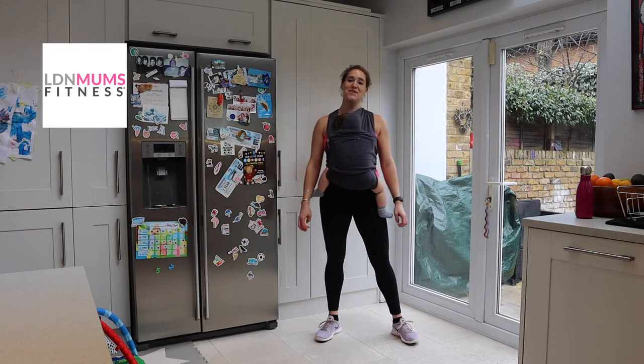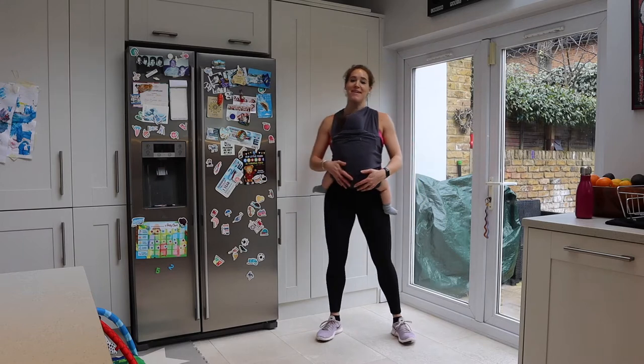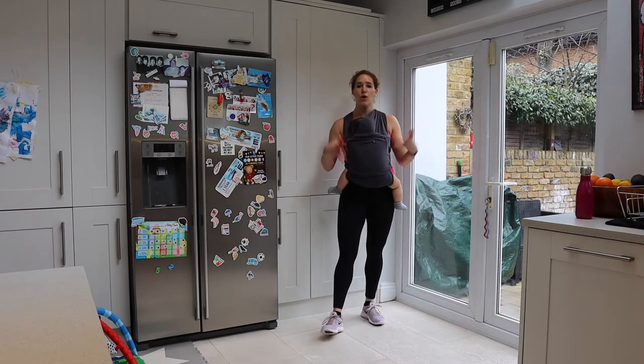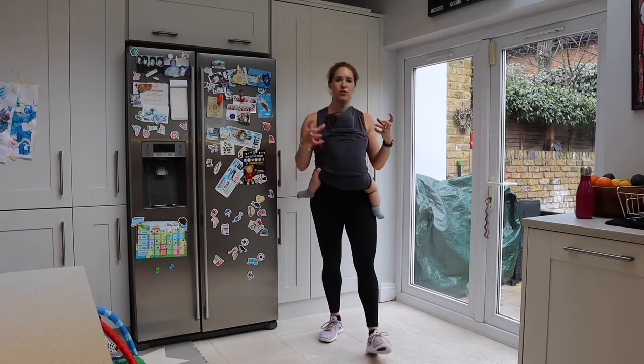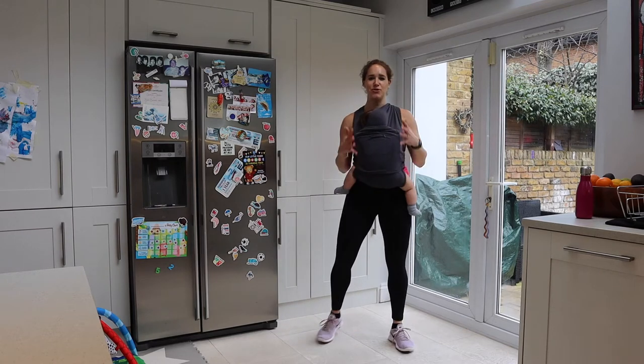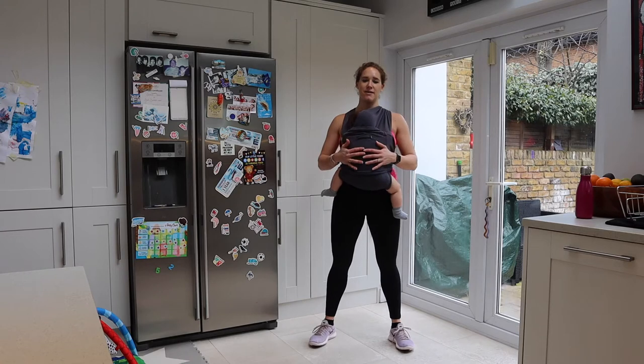Hello and welcome to London Mums Fitness. Today we are doing a baby wearing workout. So either you have your baby in your sling like so, or you have your baby free just holding them. You want to make sure that if your baby's in your carrier, it's nice and secure.